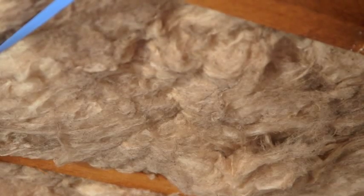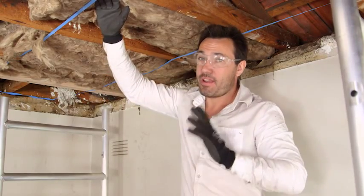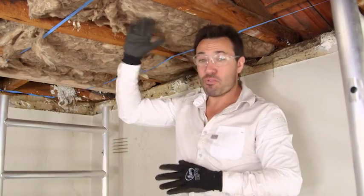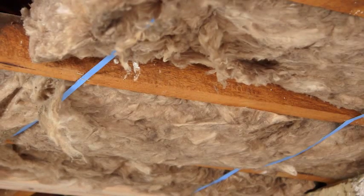Now, when selecting your batts, go down to your local hardware and ask the question. You want a high R-value, because that means it's better insulation, and they all come pre-cut to whatever size your beams or your joists are at.